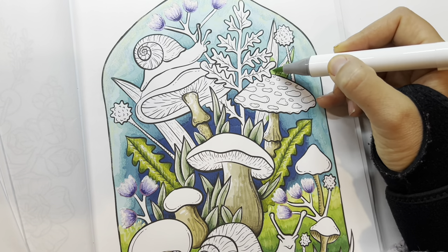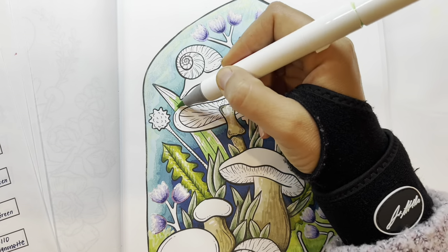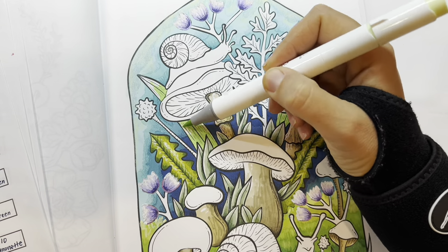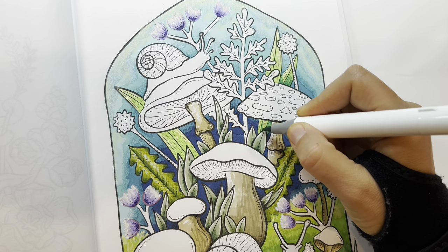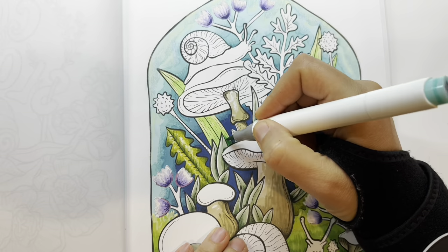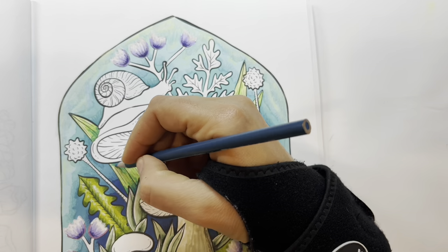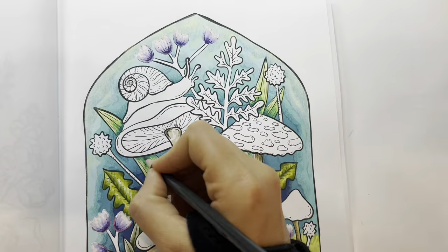Now I'm working on those leaves using a pretty bright lime green, and using some different greens going in with a bit of darker wherever there's a shadow. Now I'm taking some pencil and smoothing that out.